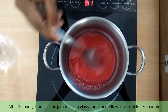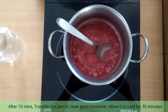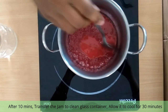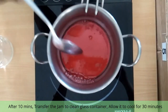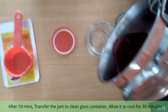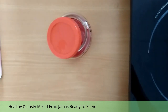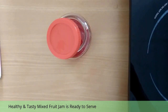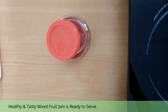After about 10 minutes you will see this consistency of jam — at that time you can switch off the stove. Now transfer the jam slowly into your clean glass bottle. After transferring, keep the lid half closed and let it cool for half an hour. After half an hour of cooling, you will get a thick and yummy instant jam.